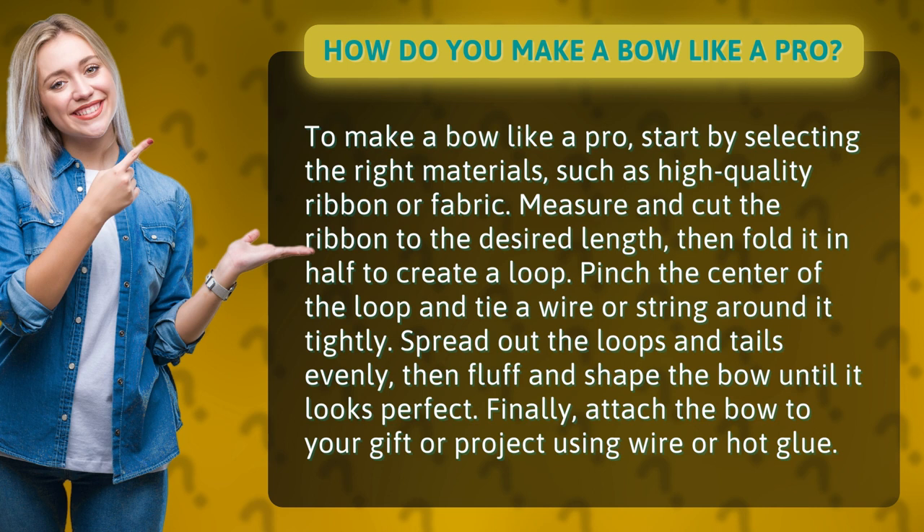Spread out the loops and tails evenly, then fluff and shape the bow until it looks perfect. Finally, attach the bow to your gift or project using wire or hot glue.